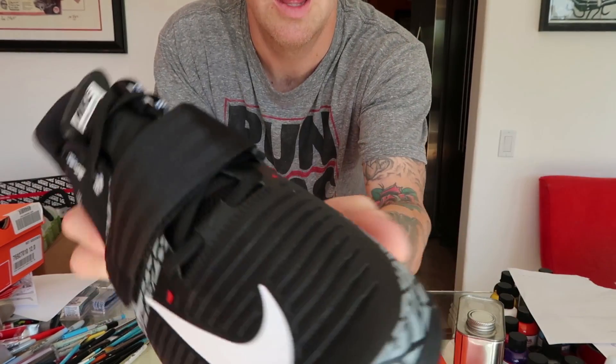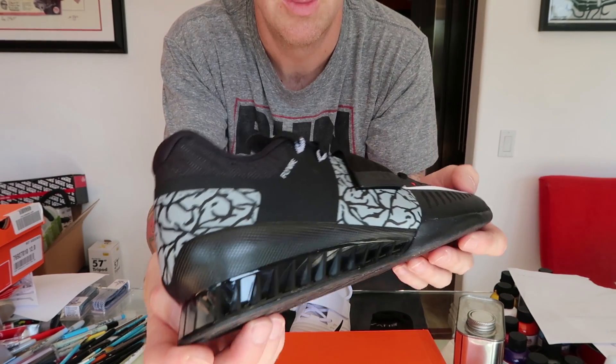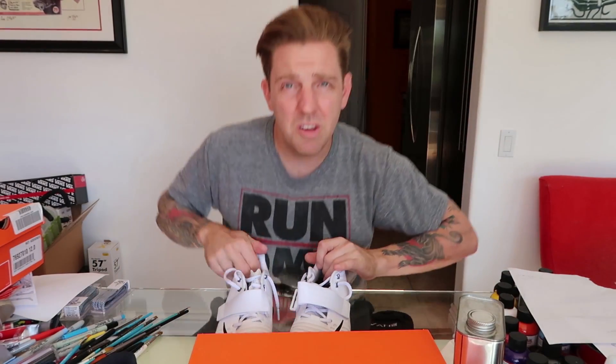Alright guys, so I'm in the shoe painting area. Got these things, we gotta get them prepped — basically take the laces out, wipe them down, get them ready. Like I said earlier, these things are super popular. I actually just finished up a pair of these, some Jordan inspired ones. And these ones are going to be a little bit different — get to freestyle these things out however I feel like it.